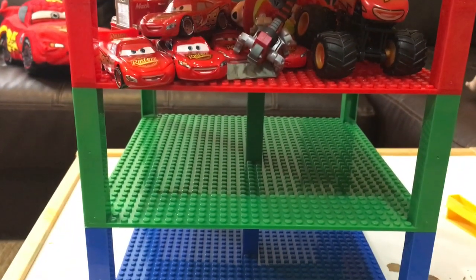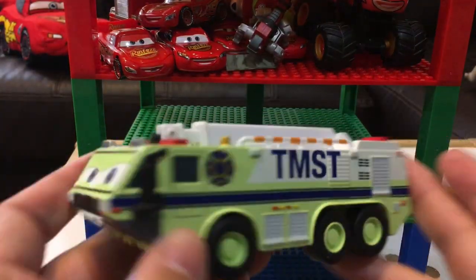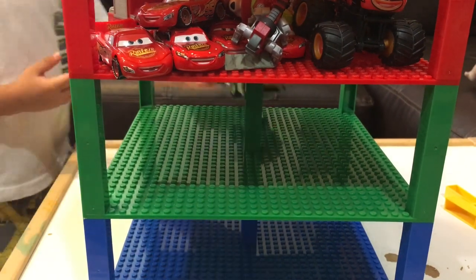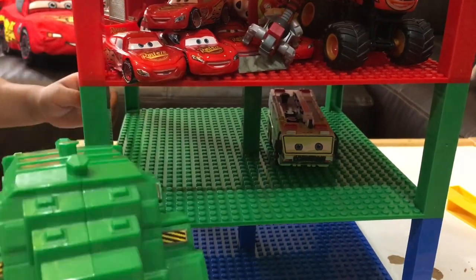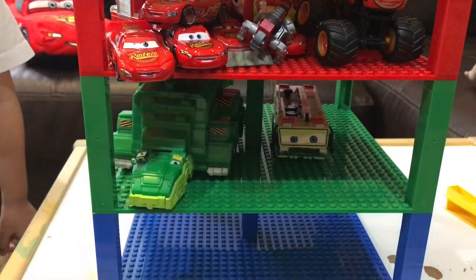Next we'll do some green. This one is an airport firetruck, so that'll go in the green. We also have a Garvey from Dino Trucks — he actually fits, surprisingly. We've got a green car from Disney Cars, I don't know his name.